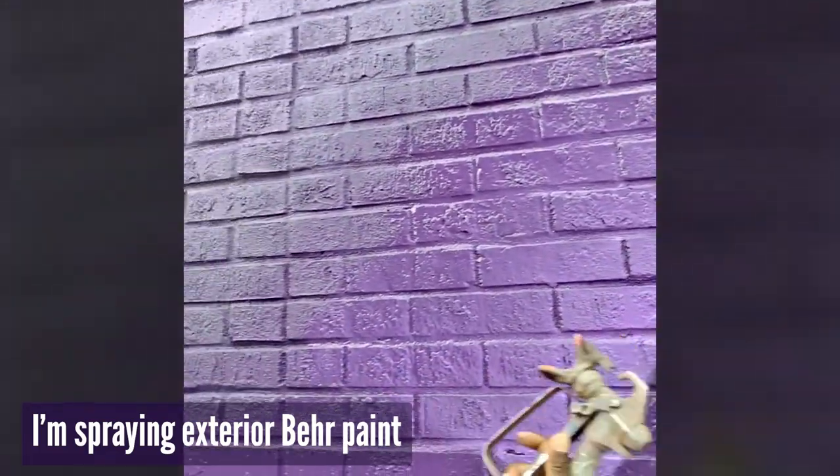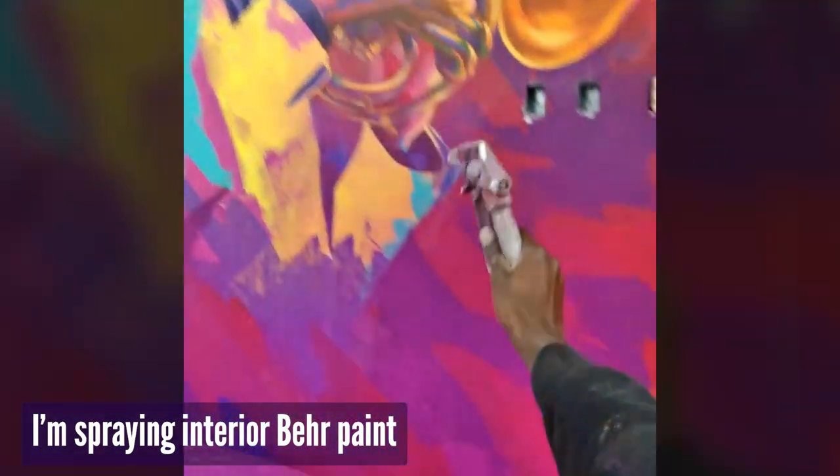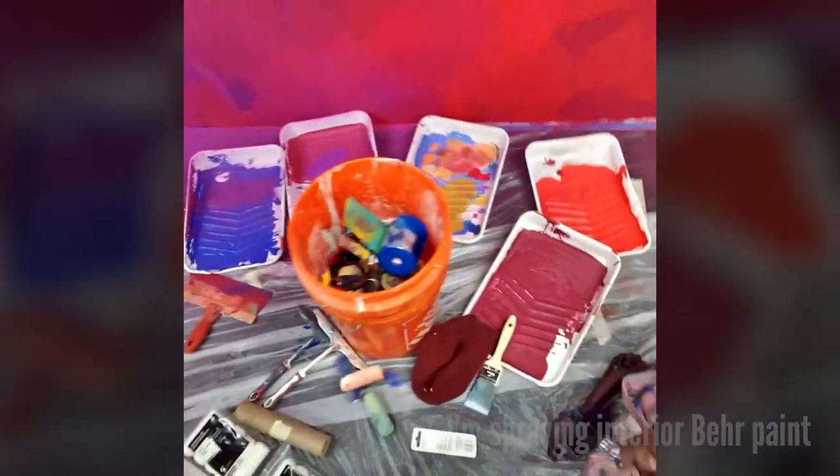Also make sure you're using the appropriate type of paint. Paint can be formulated for indoors or outdoors, so when using house paint or latex paint, use the appropriate one for that location. If you're doing a mural outside, make sure you're using exterior paint — not interior paint — because interior paint isn't formulated to withstand sun damage. Use the appropriate paint for that wall and that situation.